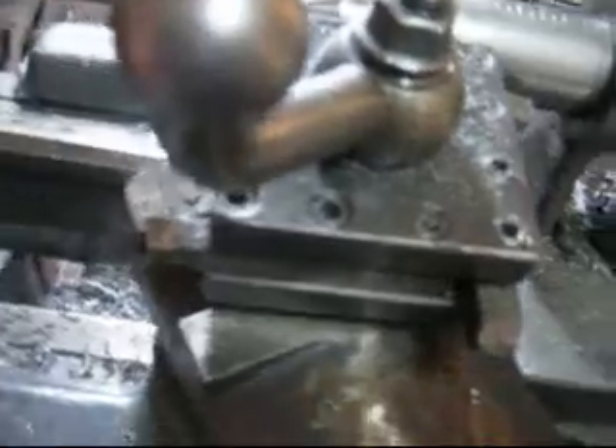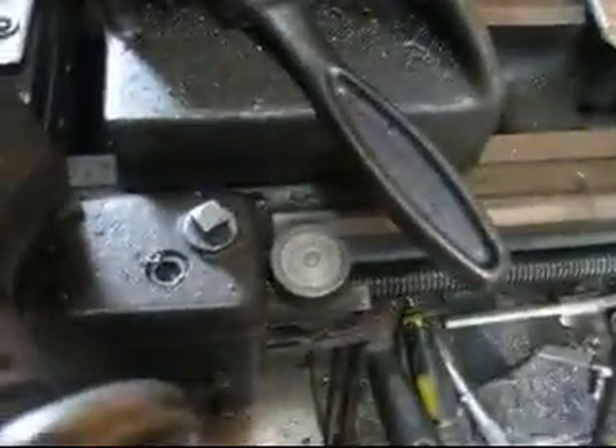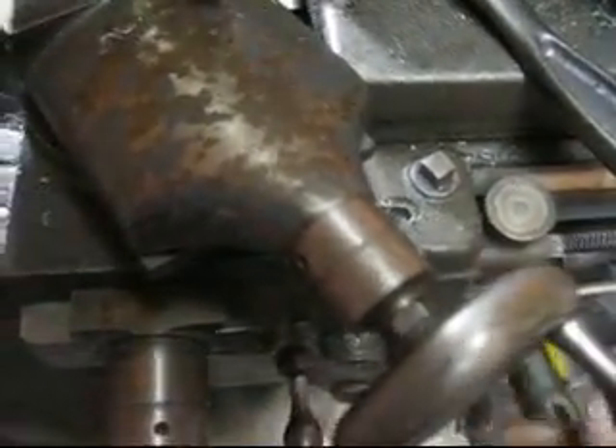Making my first little pass. Using the number two mark on the threading dial to start each pass. Taking five thousandths at a time - back up, crank back to zero, take another five thousandths. The thread is cutting good. I'm sure you guys have watched a lot of threading, so I'll bring it on down a few more passes and we'll see what I've got.